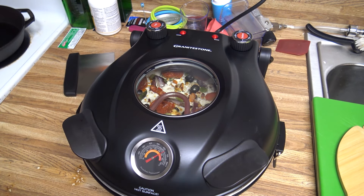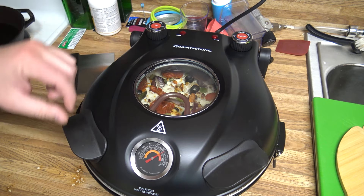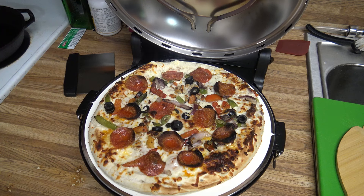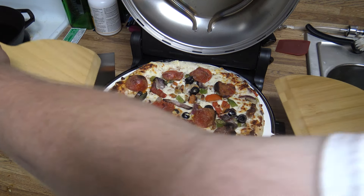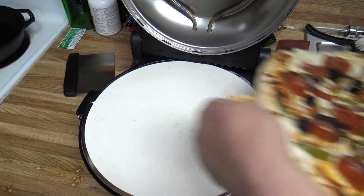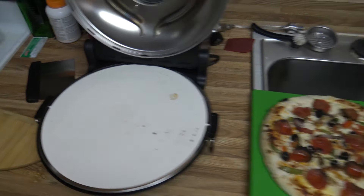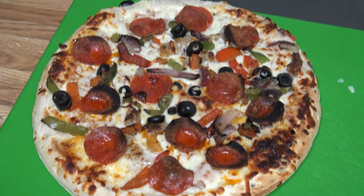All right, there's another minute. Let's go ahead and take it off. It says to turn that off and be real careful releasing steam. Wow, the crust rose and everything — it actually looks pretty good. Maybe I didn't need that extra minute after all. I'll use the pizza peels to get it off. There's our pizza — it actually looks pretty good, smells pretty good.